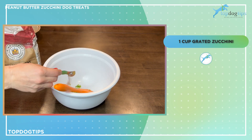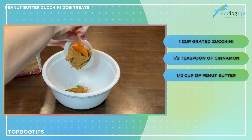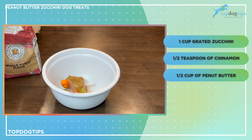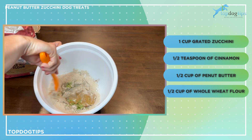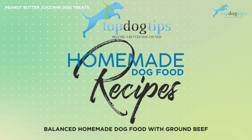I'm adding in half a teaspoon of cinnamon, half a cup of creamy peanut butter — you could use crunchy, but I prefer creamy because it blends a little nicer in the dough — and then half a cup of whole wheat flour. Now I'm just going to mix this all together until it's well combined and forms a dry dough.